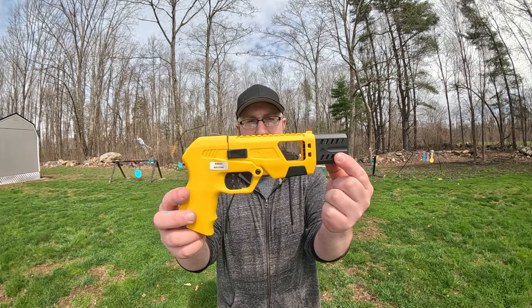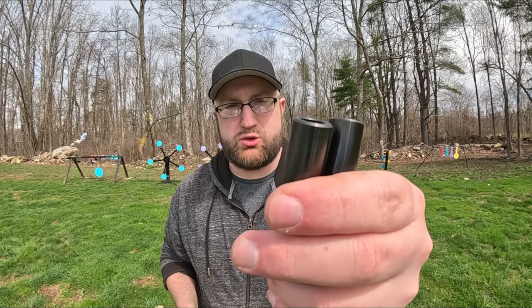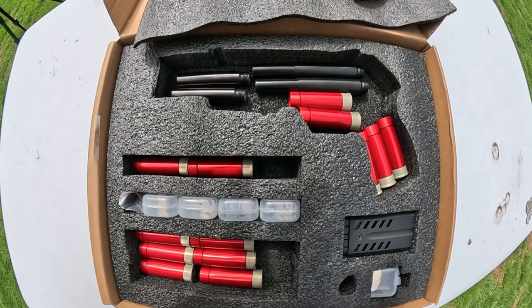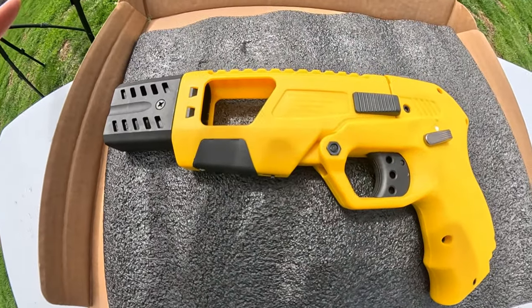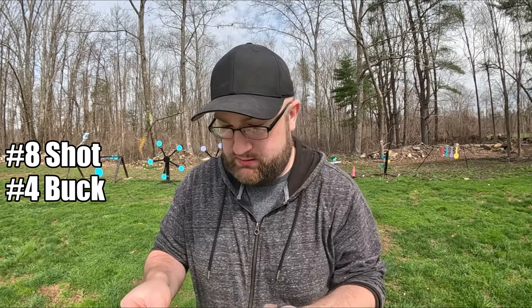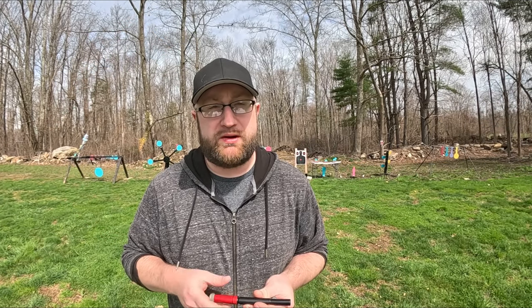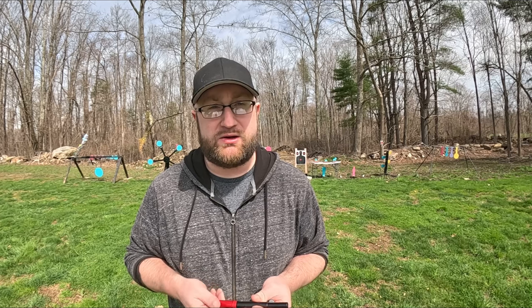I'm breaking out the Bintac Defender 2 again. We have two sets of .410 barrels — these are the long ones and these are the shorter ones. I want to do some grouping tests with different shot from Texoma Precision Pellet. We got some bird shot, some buck shot, and some biggins. I've been doing a bunch of grouping tests with different shot from the Diablo 12 gauge and the Smith & Wesson Governor. I'm curious to see what this is going to do on paper. We're going to do 10 feet and 5 feet with each of the different shot and each of the different barrels.